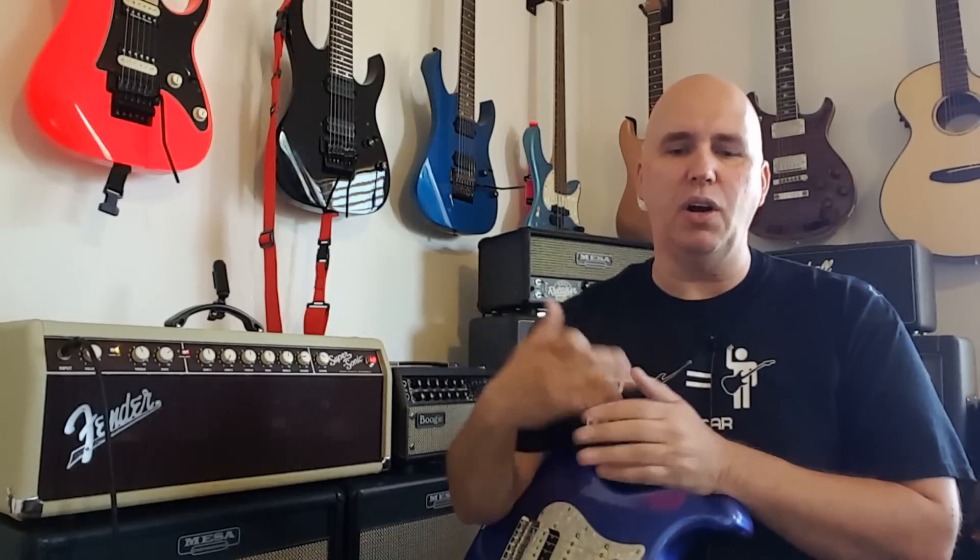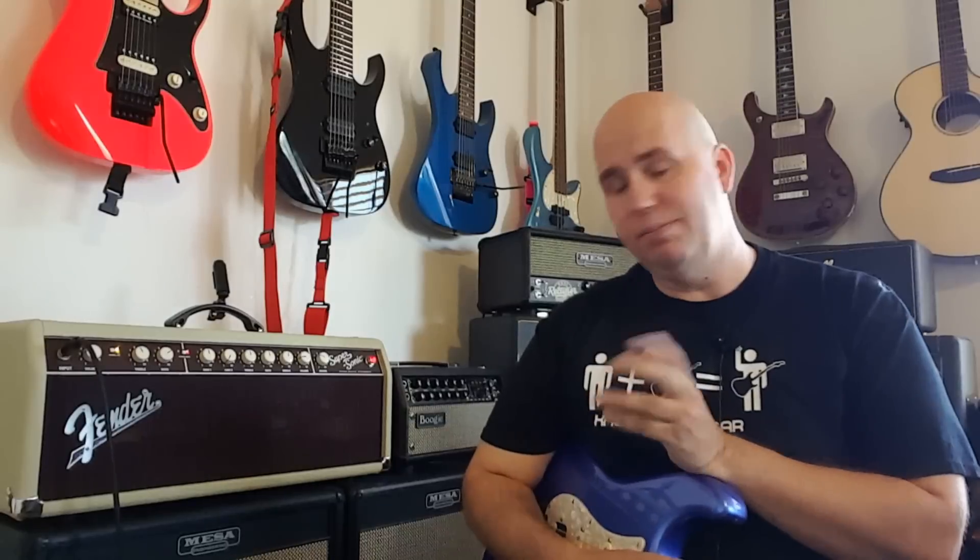Through exploring other amps — including the Super Champ X2, which I still own two of — I decided to go back to the Supersonic 22 and just get over the pop. But when I got the new one, there was no pop. Both amps I have now don't make that sound. I don't know if they fixed it, but I believe they did. If you have the issue, I'm sorry; if you don't, it seems like it's been resolved.